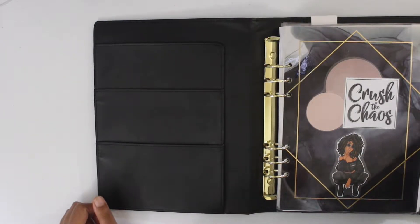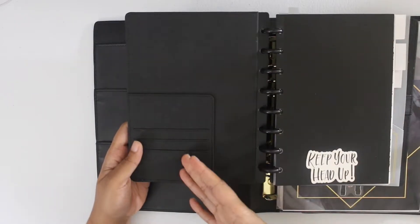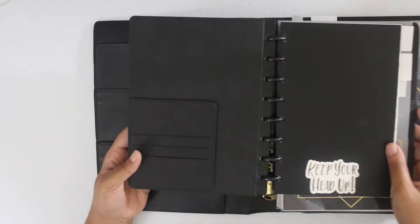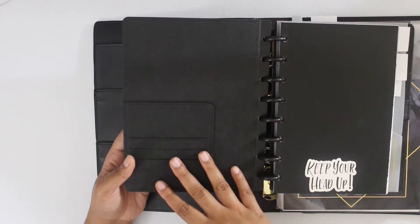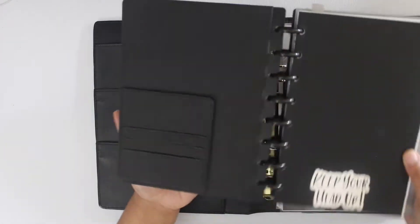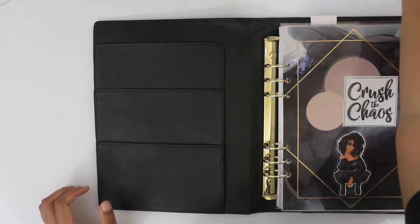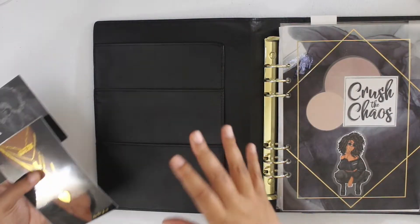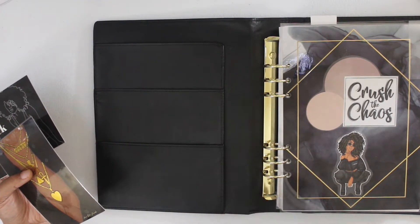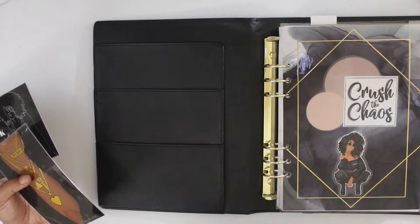Now before I was using this planner, if you're familiar with the channel and you've been around for a while, you'll know that earlier in the year I was using this half letter art system and I never got around to really decorating my pocket area. It was just literally always looking like this. So I went into my stash to see what I had and I found some journaling cards, small and large, that would be perfect. Now I've seen a lot of people jazz up their pockets to perfection, but I'm going to go ahead and just share with you guys what I'm doing.